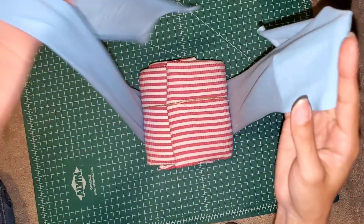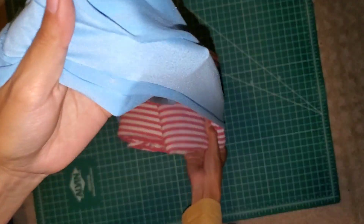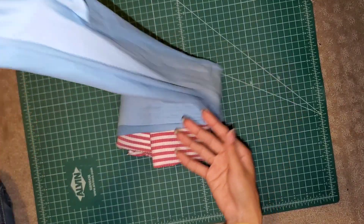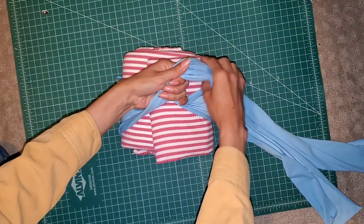All you're going to do is take both strands and line them up. Here I am finding the ends and just centering my measuring guide, just like this.